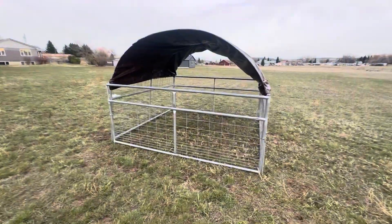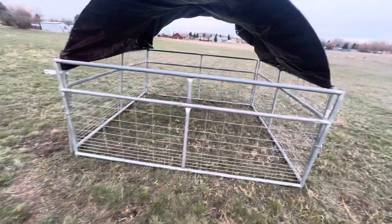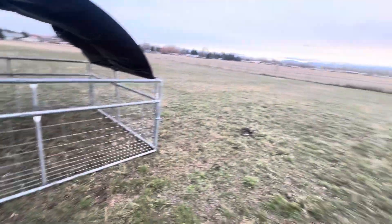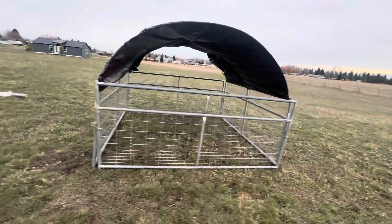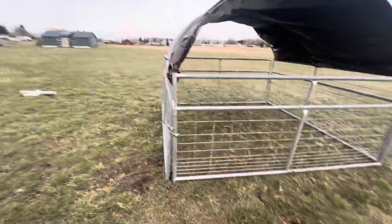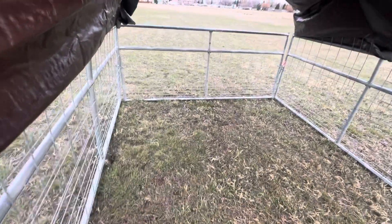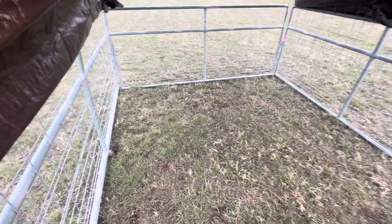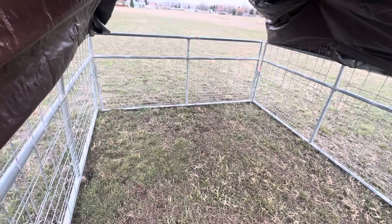Gotta do it so I can easily move it. Beautiful day today, kind of nippy, trying to get better, kind of sick. But this is the paddock — enough for 25 meat birds in here, should do the job.